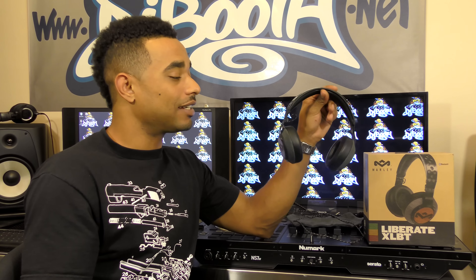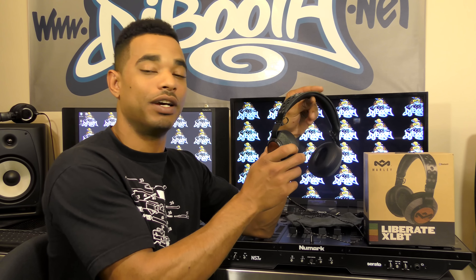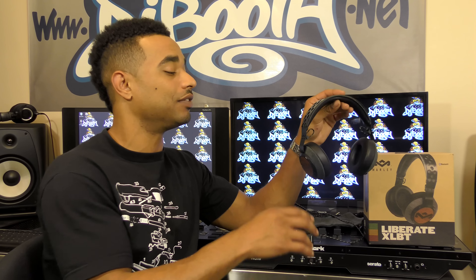With the XLBT you can get these in two different colors: a nice black and gray style, or a completely silver and gray style. The reason I thought these would be really good for DJ use is because of their construction.